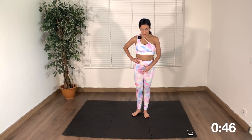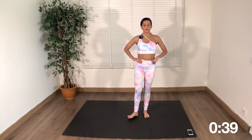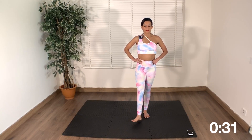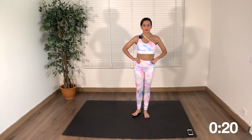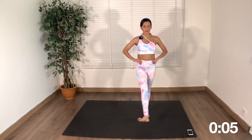Next up, we're going to stand. You can use something for support if you want to. We're just going to kick out the leg and back. The feet should be flexed and you'll feel this on the inner thigh. We're doing the right leg first and then we move on to the left leg. You should be feeling this in the inner thigh now.